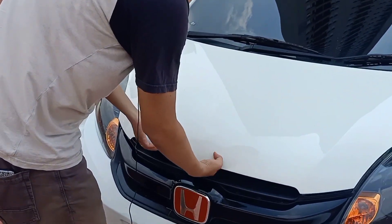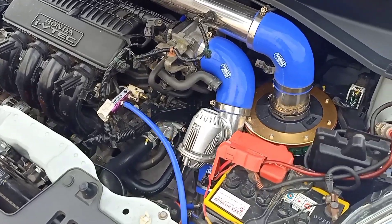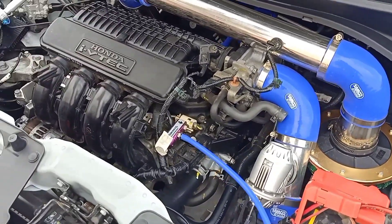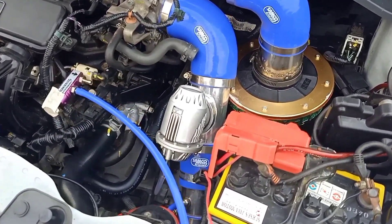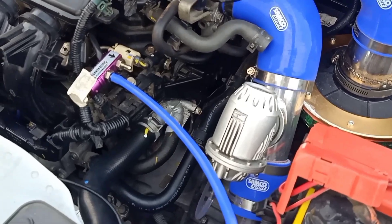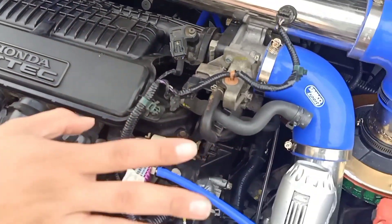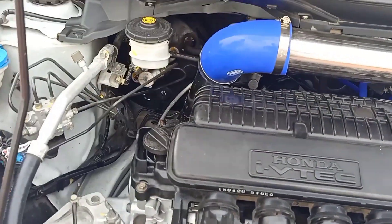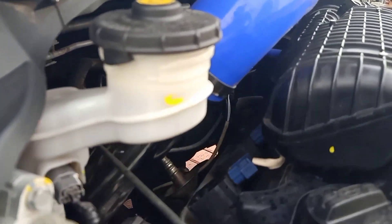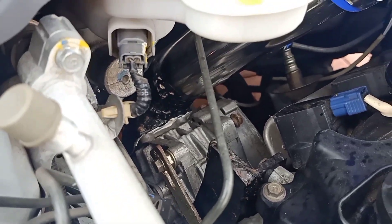Oke, kita buka aja. Ini masih standarnya. Open filter model jamur by AKS. Kemudian pipanya pakai ukuran 2,5 inch. Super Charger-nya ini pakai blow-off, cuma sementara agak tinggi. Posisi Super Charge-nya di belakang. Bisa kalian lihat Super Charger-nya ada di belakang. Pakai AMR 500. Nanti kita bisa coba suaranya yang merdu.